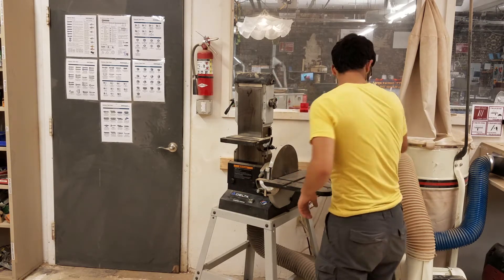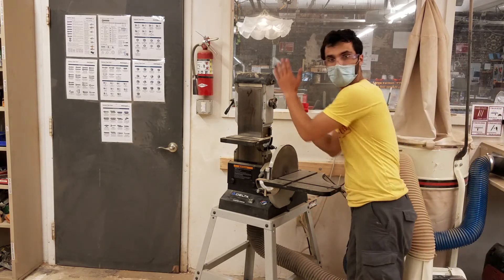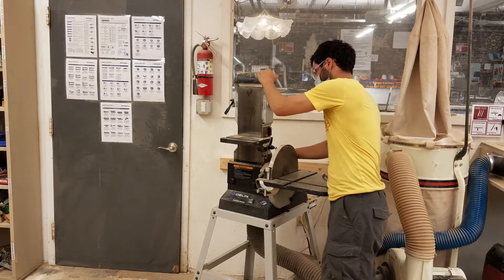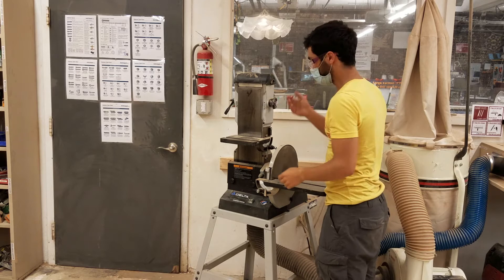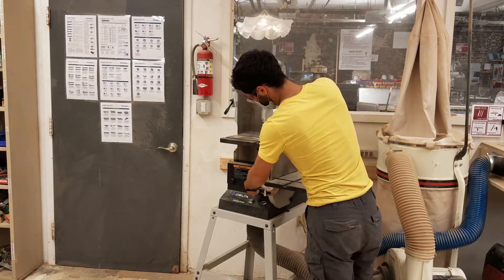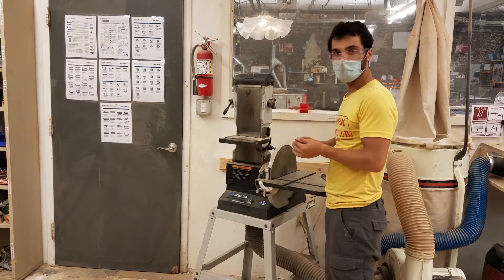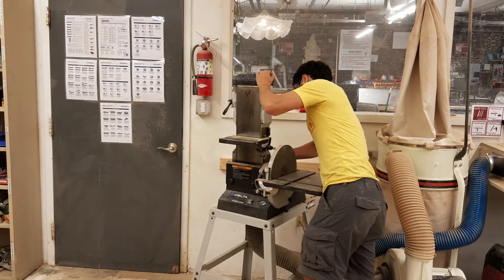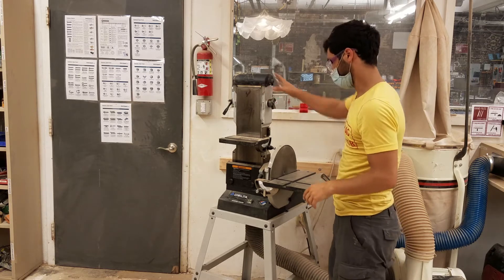The last adjustment is that this whole head can actually tilt backwards. There's a pin in the back — you pull the pin, and this whole head can tilt backwards. You're supposed to loosen it first. And then when you're done, make sure to put the pin back in. It just takes a little wiggling to get it back in nice and firm.